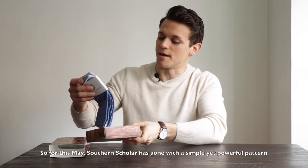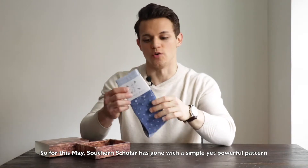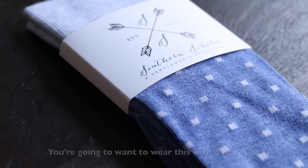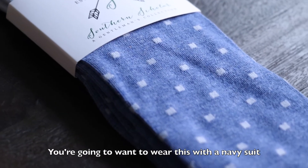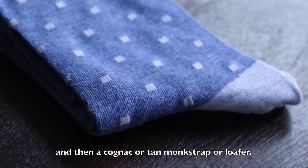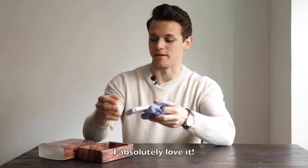For this May, Southern Scholar has gone with a simple yet powerful pattern that's absolutely perfect for spring. You're going to want to wear this with a navy suit and then a cognac or tan monk strap or loafer. I absolutely love it.